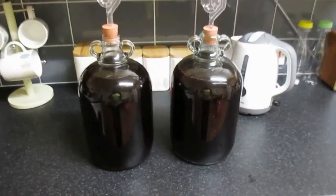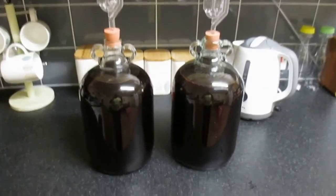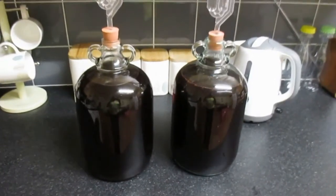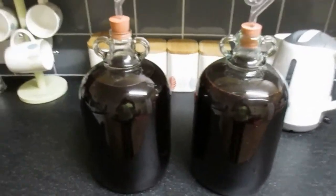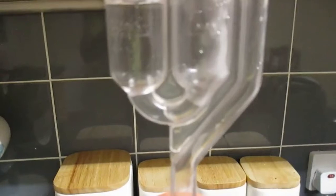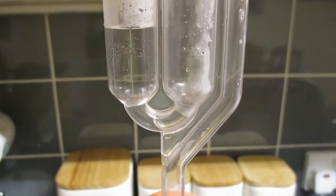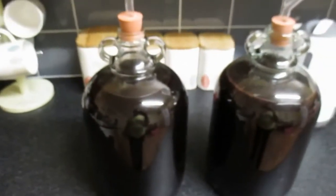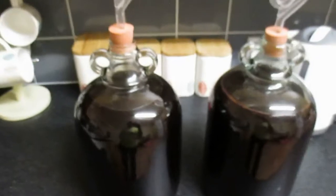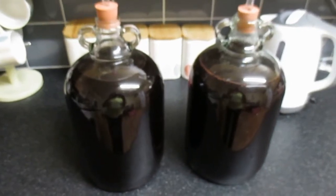Well, there we have it — two gallons of elderberry dried elderberry port, my style, with currants in it instead of raisins. As you can see, it's already starting to ferment. I'm going to let this ferment out now — it may take about six weeks or more. It depends; some wines take six weeks, some a little bit quicker. Depends on the wine really. I know that banana wine takes up to about a year to ferment out.